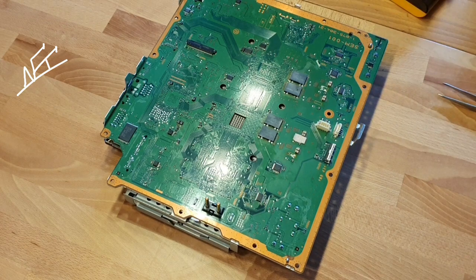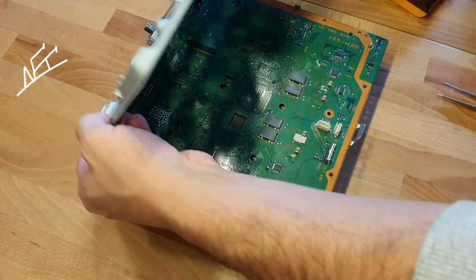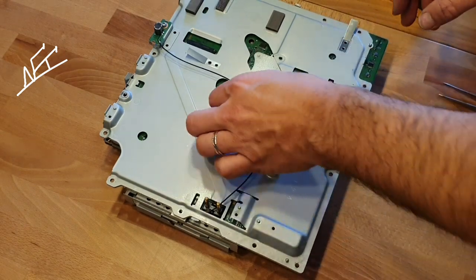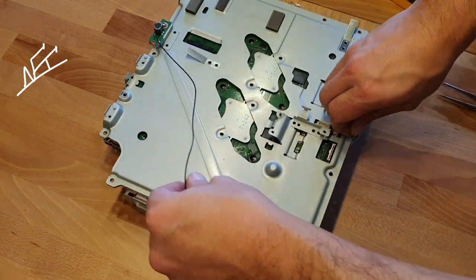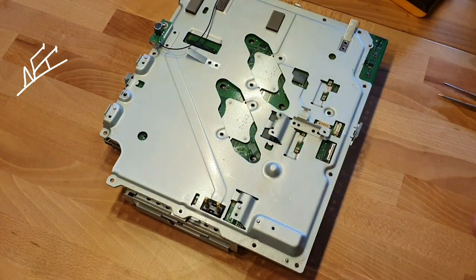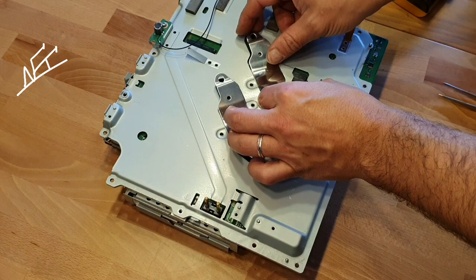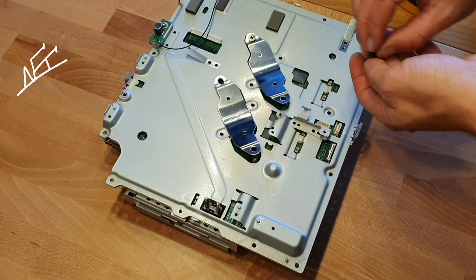Now let's begin to close it — but we will not close it completely. We're gonna just close it a little bit, and then test with the PSU if this will work now or not. If yes, it's great — it's a good sign. If not, we can change the other one. And if still not, then it's another problem — maybe the PSU or the chips were overheating again.